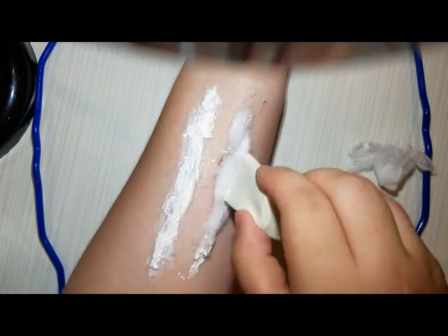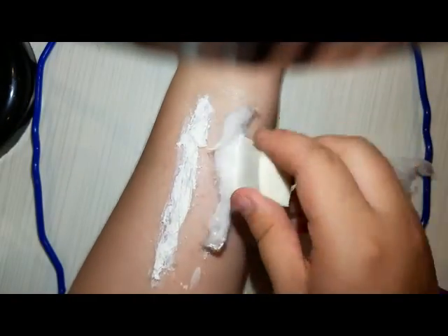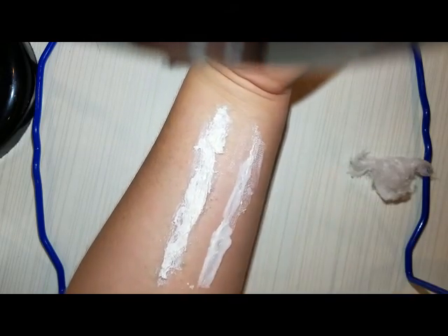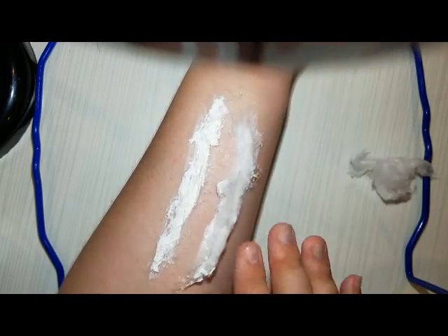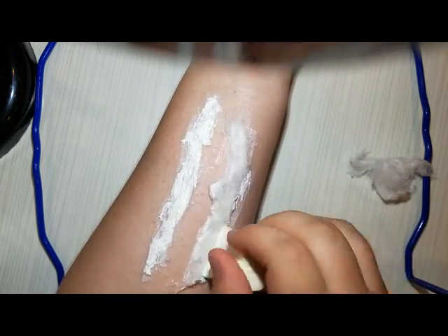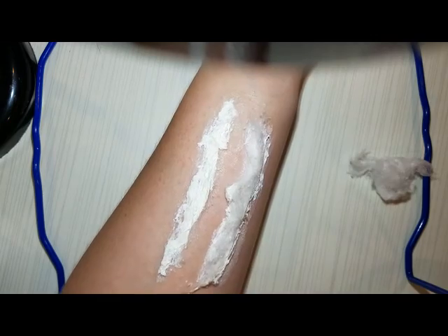Coat it all with latex, nice and gooey, and make sure you blend out your edges. And see, this is where I said you would see me not putting enough latex down. So just do it right the first time, kids — cause I sure never do. No, no — blend out the edges, kids.